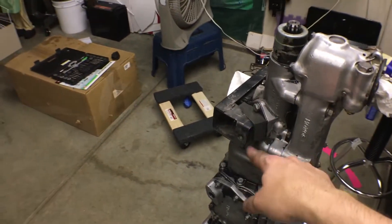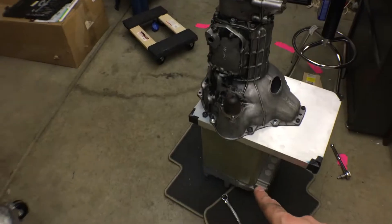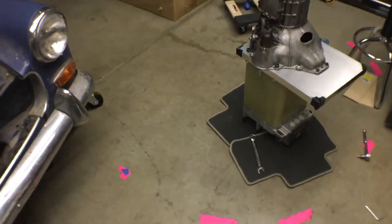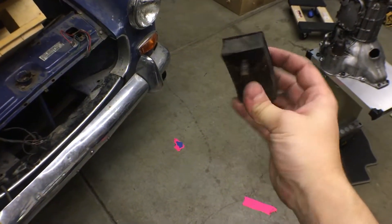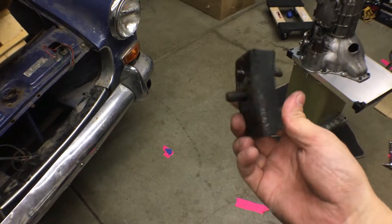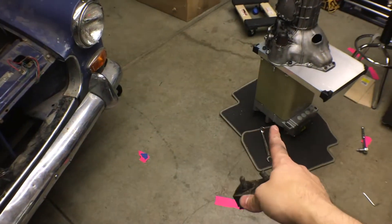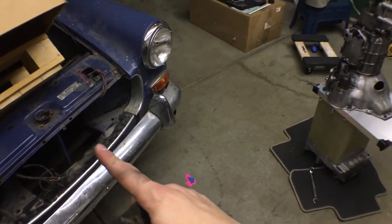I have new mounts on order — transmission mounts as well as motor mounts. The motor mounts originally held onto the engine, just a big chunk of rubber and a couple bolts. I'm gonna use these as a reference point to indicate off of, and then try and fab up some kind of mount between the electric motor and the frame itself.